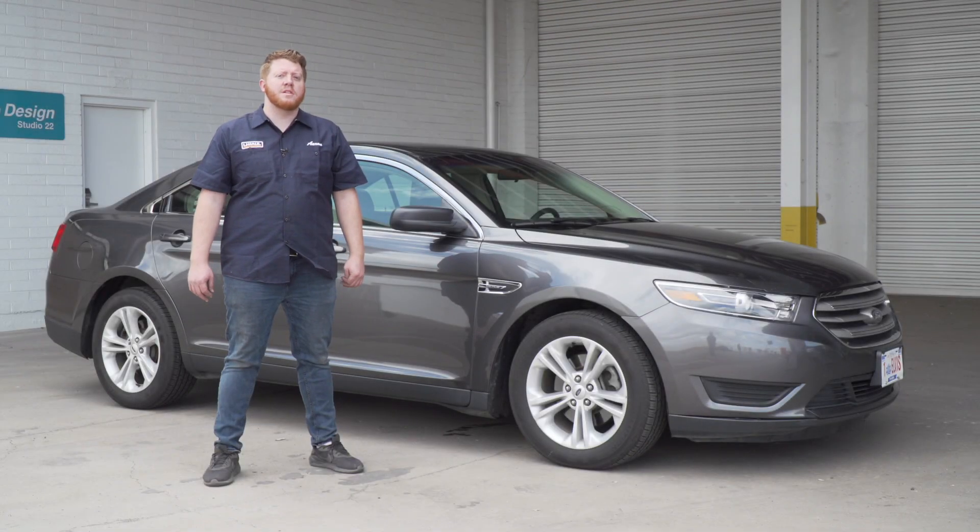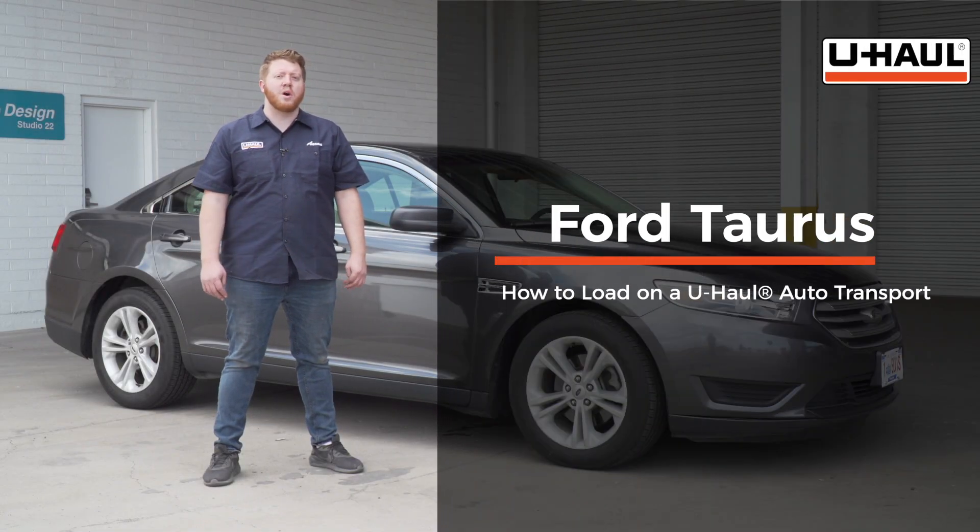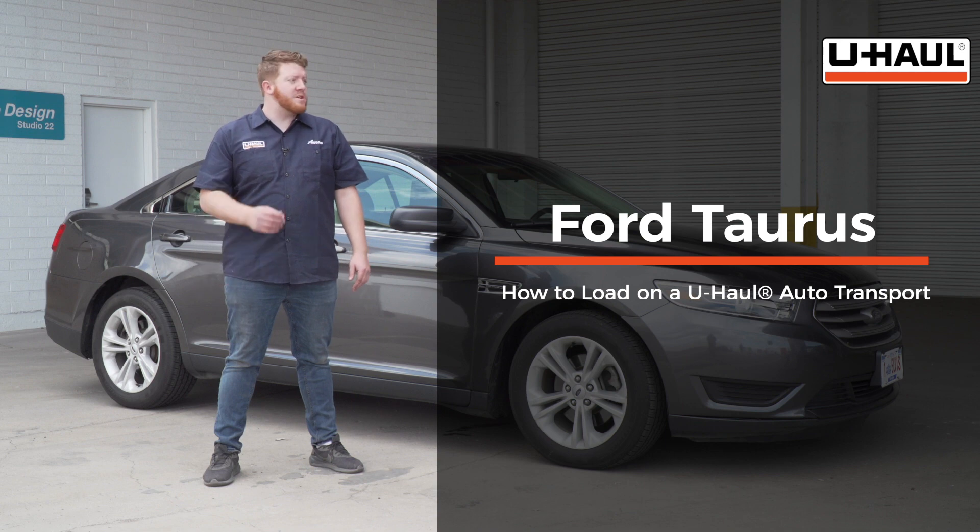Hey, what's up you guys? Today we're going to show you how to load your Ford Taurus onto a U-Haul car hauler. Now, your Taurus may slightly differ from the one we're using in this video, but let's start by prepping our towing vehicle and our car hauler.